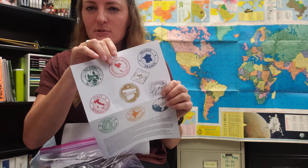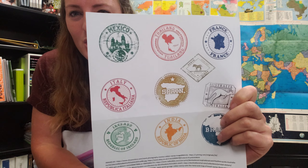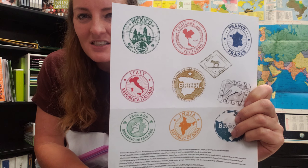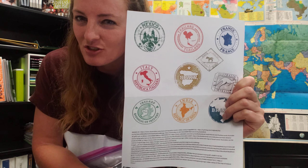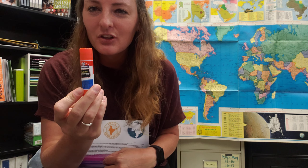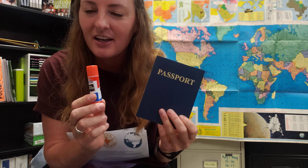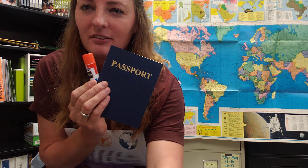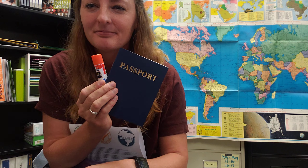Next in your kit you will find 10 passport stamps. These stamps are the countries that you will be visiting, and with them you will be marking that you have visited there. You'll need a pair of scissors to cut these out. And last but not least, you'll find a glue stick. Your glue stick is included so that you can glue your stamps into your passport to keep track of the videos you've watched and the activities you've done. I'll give you a little bit more details about that here shortly.